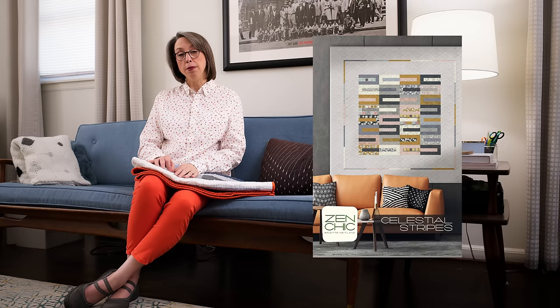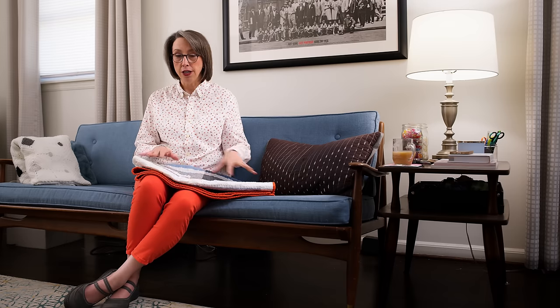I love, love, love this pattern. It's Celestial Stripes by Zen Chic. She is a fabric designer for Moda and also does a lot of quilt patterns and tons of videos. She has a wonderful tutorial on this very pattern. What's great about it is besides being really easy and super accessible, it also has options for making it different sizes, and it's very modern. So if you have someone in your life and you want to make a baby quilt, and you're very traditional but they're very modern, this is a great one.